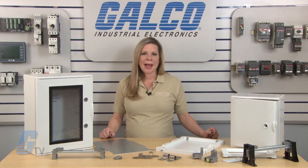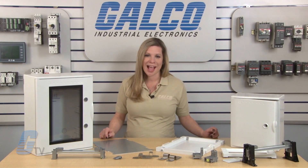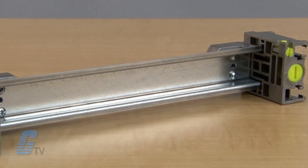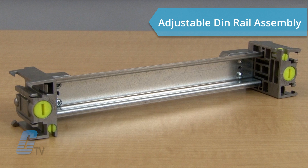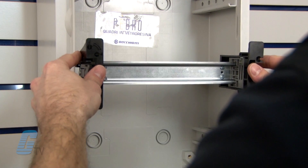Insulated mounting plate back panels can also be installed to allow for additional mounting options. An innovative adjustable height DIN rail assembly can be added to enable the installer to adjust the rail to any height desired within the enclosure.